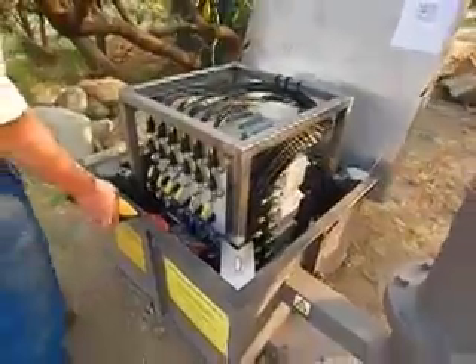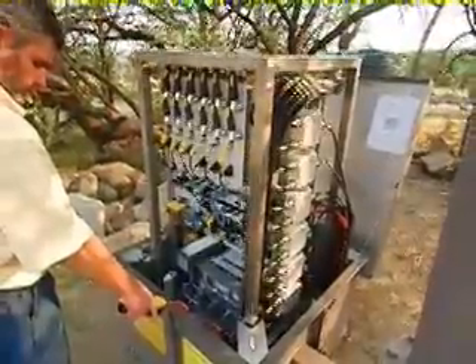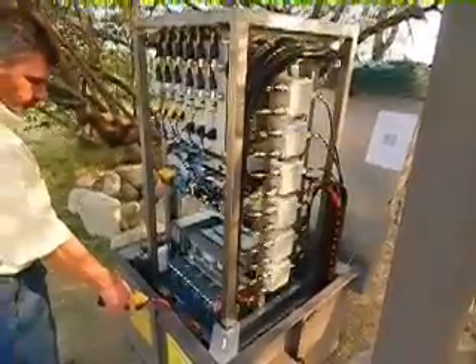There is an electric winch that hoists the equipment to the top. There is also a hand winch provided if this fails. Here you see all the equipment for this tri-sector, dual-band base station, normally contained underground.